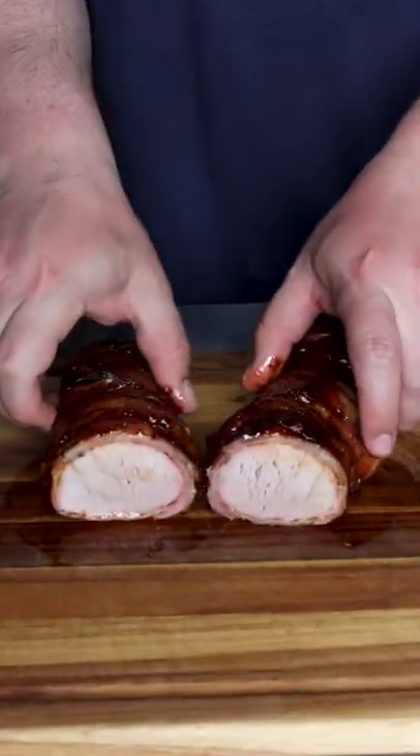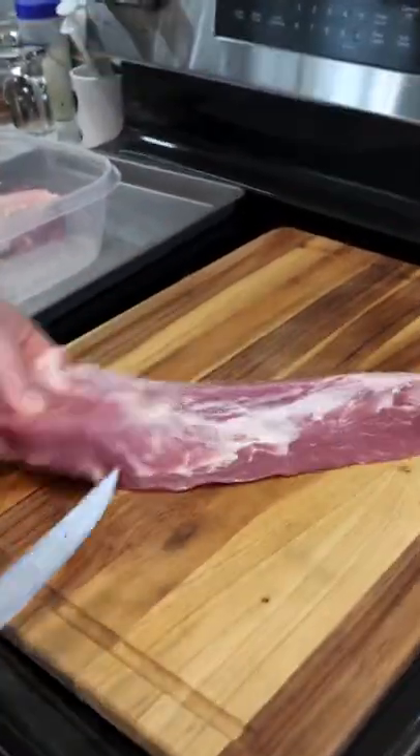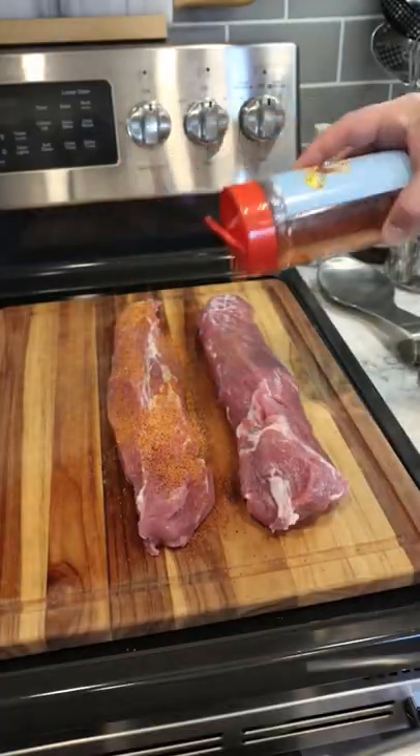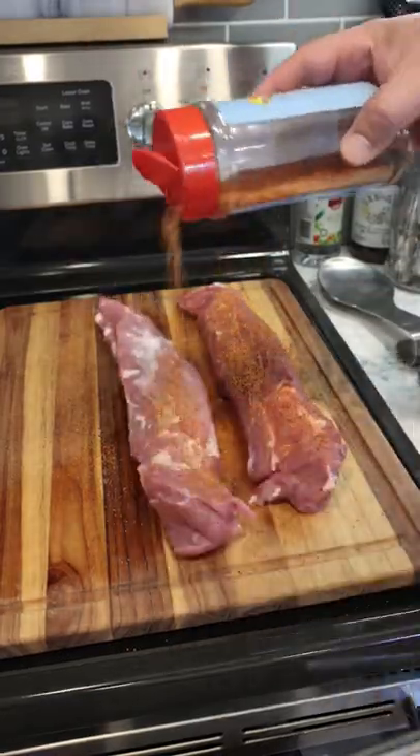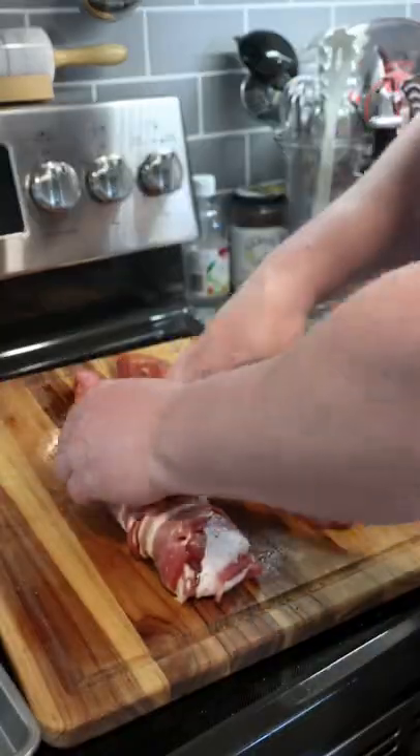On today's menu: barbecue bacon wrapped pork tenderloin. Start by trimming off the silver skin and fat, then season it on all sides with your favorite barbecue seasoning. From here, wrap it in bacon — I used an entire slab on one tenderloin.